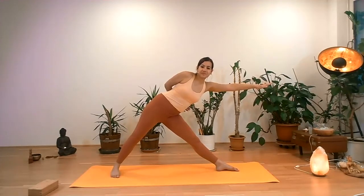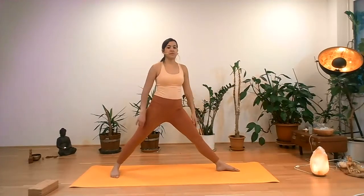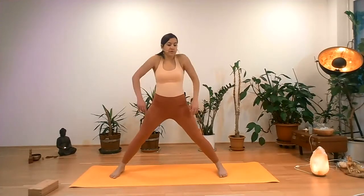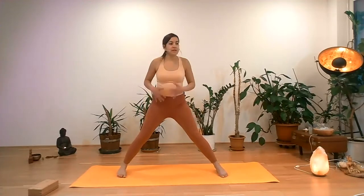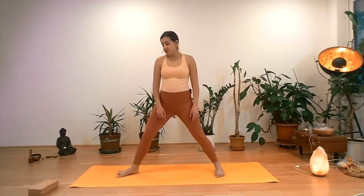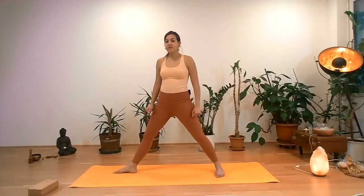Almost there. Inhaling and exhaling. Bend the left knee with inhalation, come into standing position to the center. Release the arms. Maybe shoulder circles or anything. If you're doing a lot of challenging postures — I don't know if we've awakened a little bit of fire already. This makes me very happy.